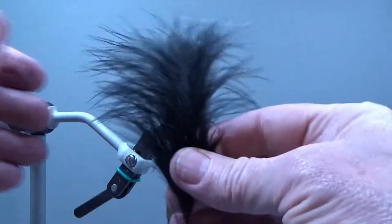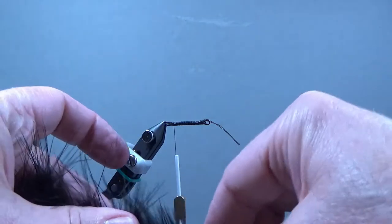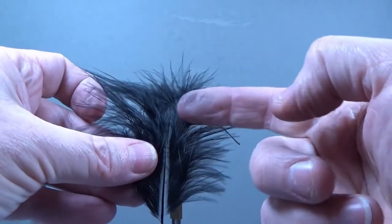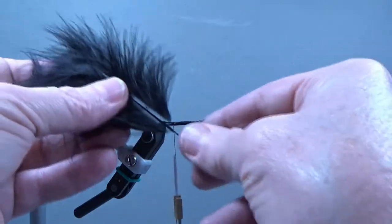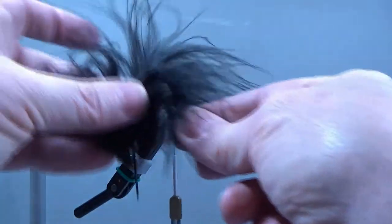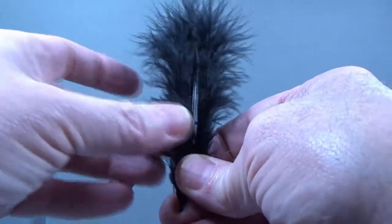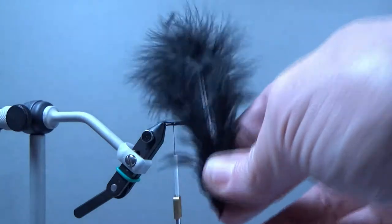I'll take the black marabou and pull off a little bit from the bottom. I've been asked before why I tie marabou in at the tip versus the butt section. If you look at the stem you can see how much thicker it gets down towards the bottom — if I tied it in down there I'd have a hard time getting it to turn. Tying it up here at the tip gives a lot of flexibility for wraps. A marabou you don't want is one that gets too thick right away — you'd only get a turn or two and then it would break, so that's what you don't want.